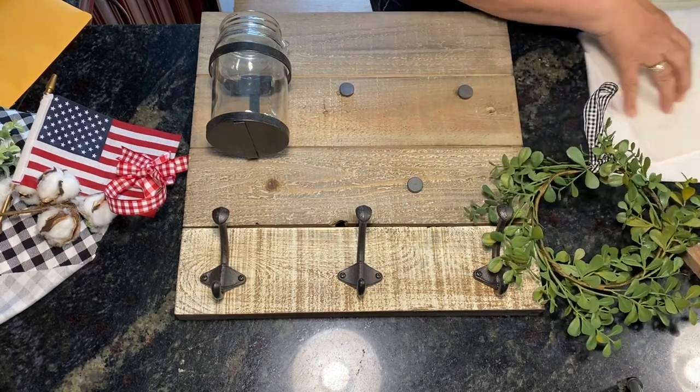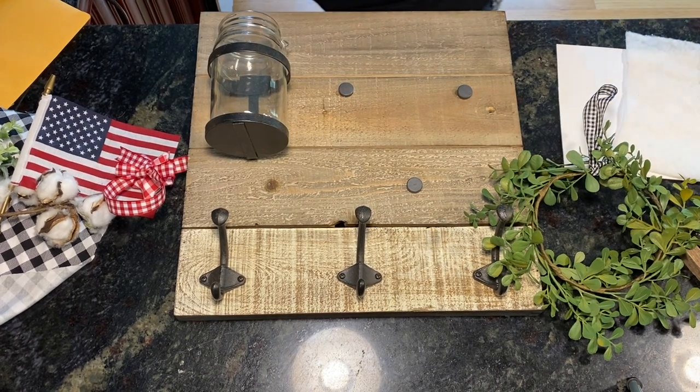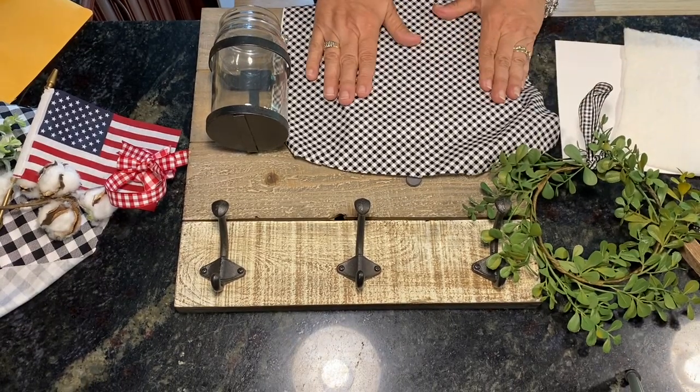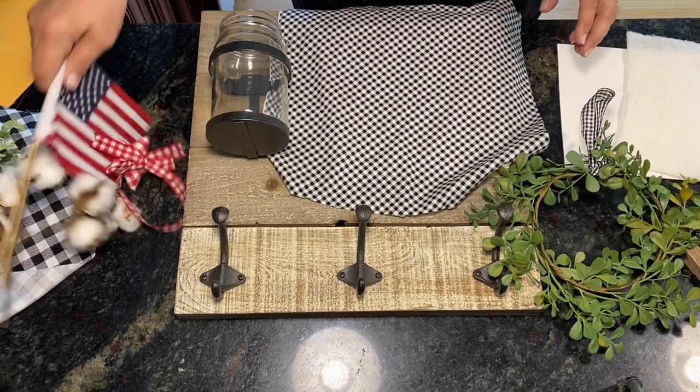For August calendar crates, the colors you're going to use: Priscilla's Pretty Plaids and Chelsea's Checks are both black and white. So you're going to use Chelsea's Checks in black and white and then Priscilla's Plaids also in black and white.